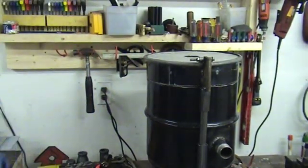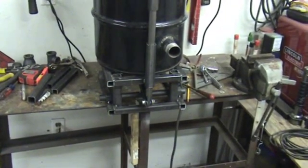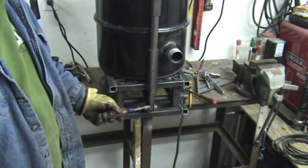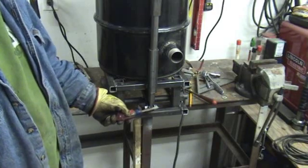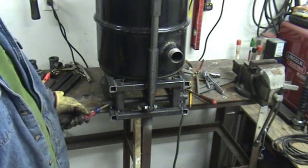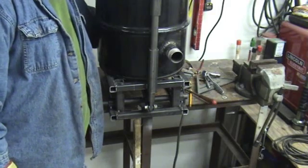Alright guys, so here's our progress so far. I went ahead and got all the components pretty much done — everything's pretty much tack welded. I went ahead and machined this part here, put it flat on the round, machined the channel out of this tube so we can go ahead and put our piece of all-thread through here and make that a hinge. And again, this is a hinge right here. So basically when you push down on the lever here...